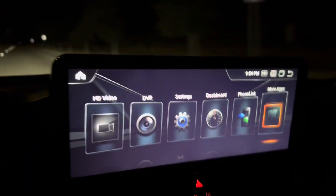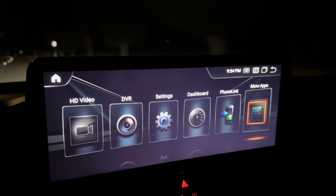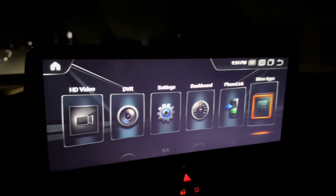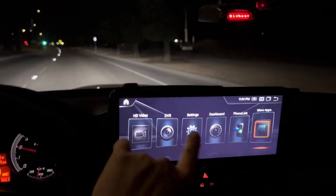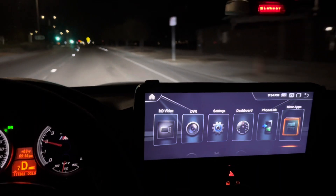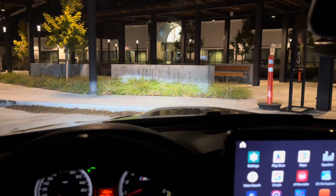This is my 12 and a half inch Android head unit that I bought about a month ago, and so far still loving it. As you can see, it is huge and it is easy to touch the screen without needing to reach so far forward into that hump.